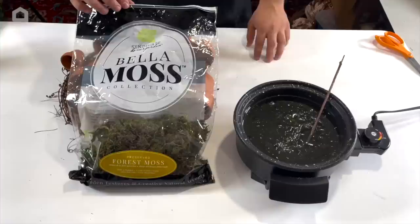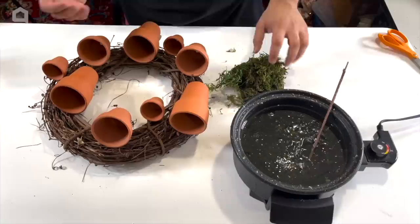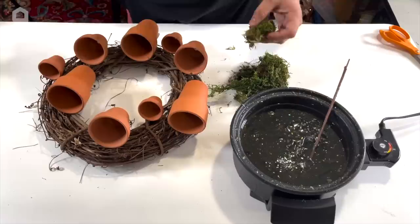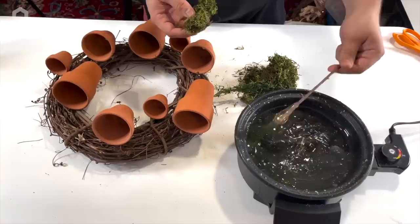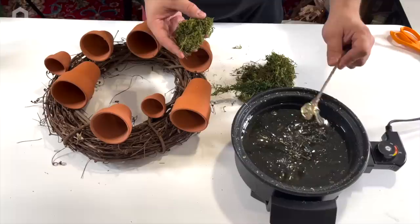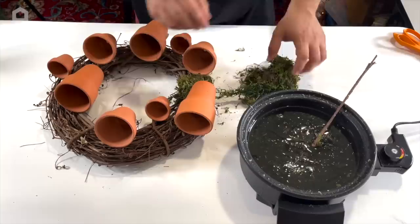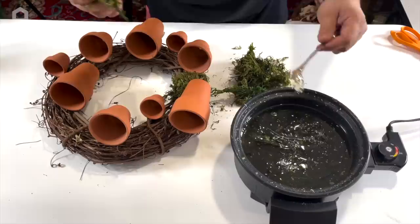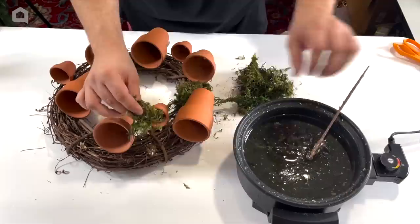Here we have some preserved moss that comes in little sheets. We're just going to take a bunch and place them at random. Another option is to make the terracotta pots look rustic or natural — you can whitewash them, paint little bits of moss on them to make them look aged, which I absolutely love. Maybe we'll give that a shot one of these days. But if you want this fresh look, you don't have to do a thing. For now, we'll just take a few pieces of moss and sporadically place them throughout. You can actually stuff the little pots with moss for that natural look, and you can drizzle hot glue directly on the wreath and press the moss in place.